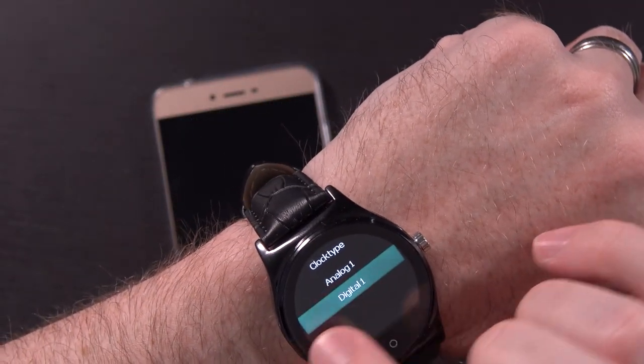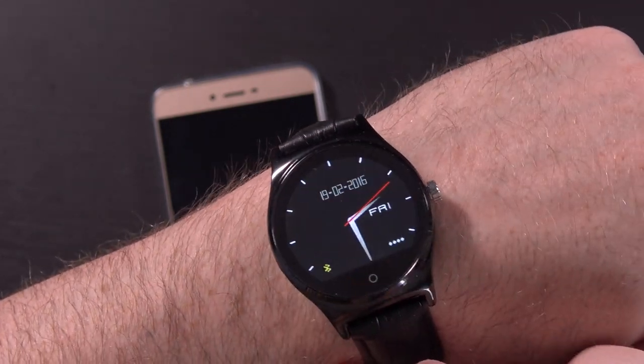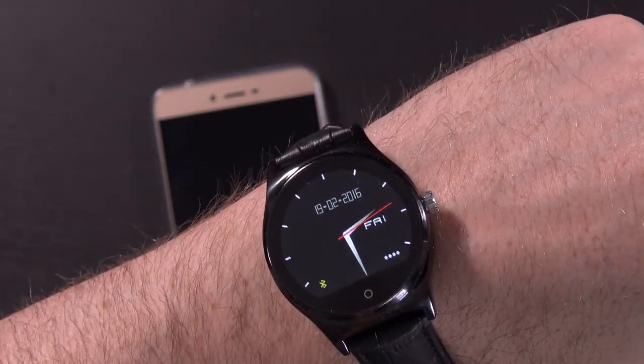It looks like there's one different clock face available. You've got the digital one we saw earlier, and you can also change it to analog. Now when I go back home, this is what it looks like — not bad, not bad at all.